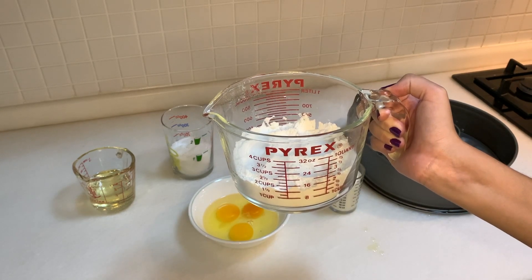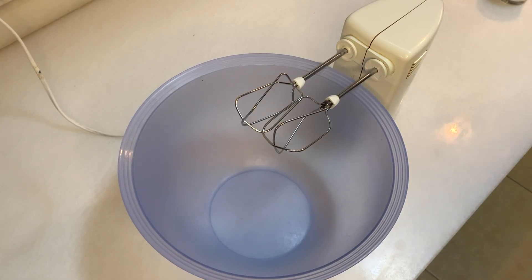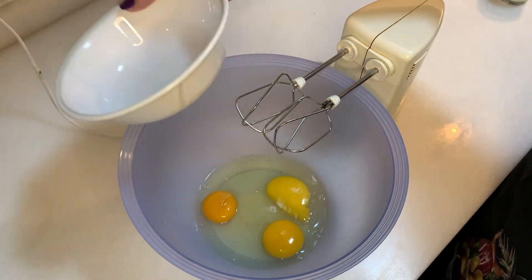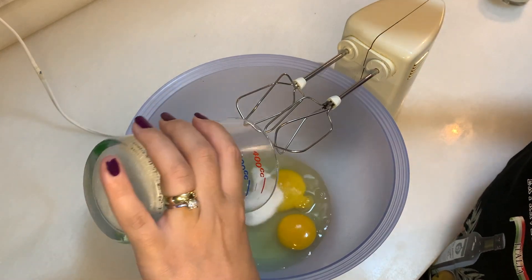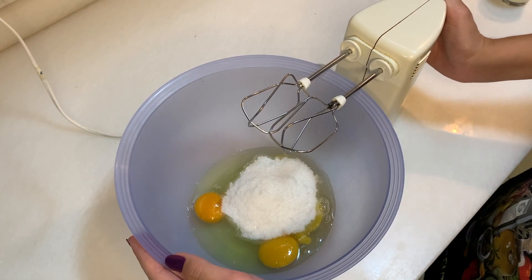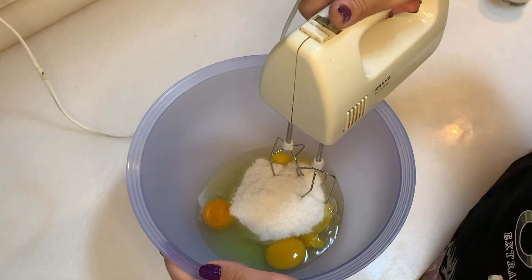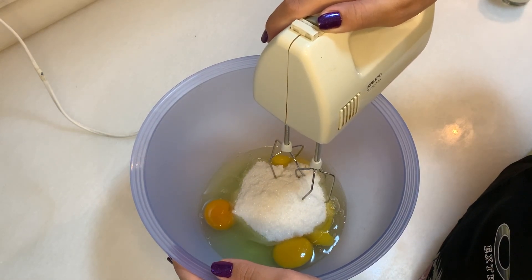First, we are going to put our eggs inside, and then we are going to put our sugar. We are going to mix this for about five minutes until the mixture gets white — first on low, and then we will go up to high.